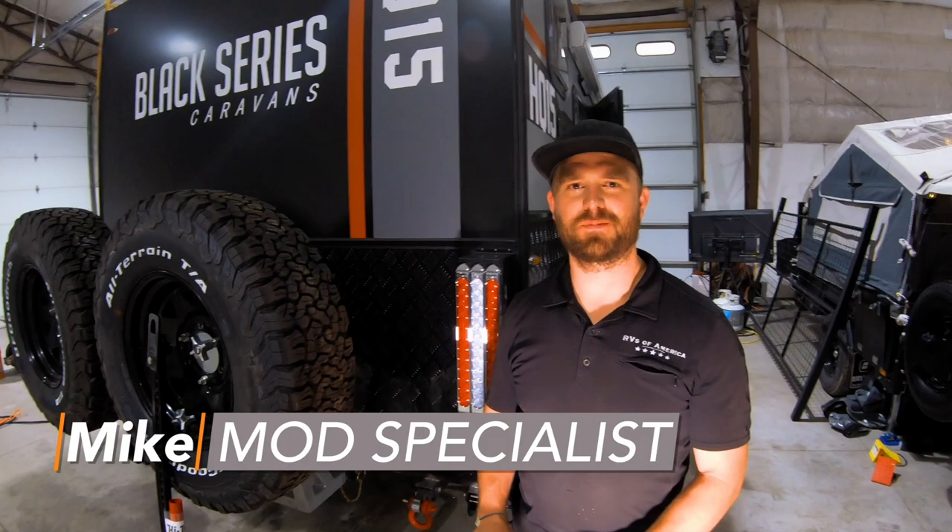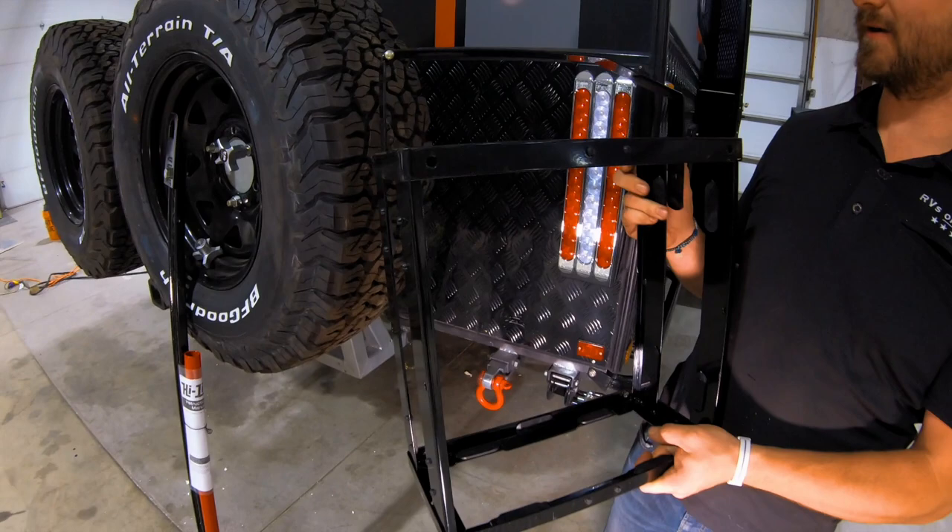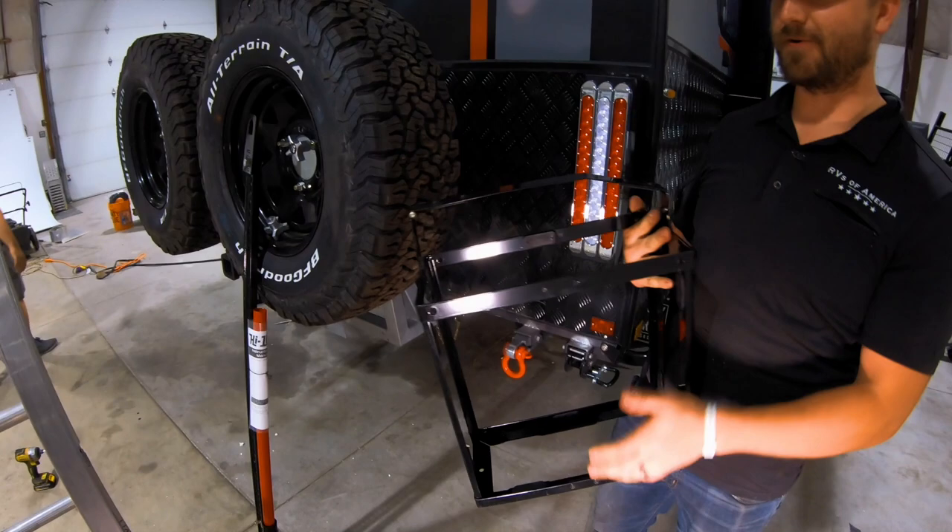Hello there, this is Michael with RVs of America and Black Series only Utah dealer. We're doing another modification on these. One of our customers requested to have some jerry cans attached onto the back, and so that's what we will be doing.